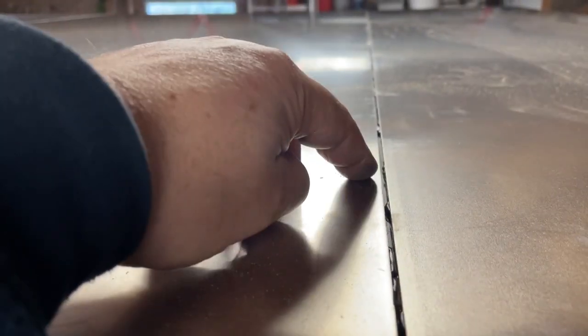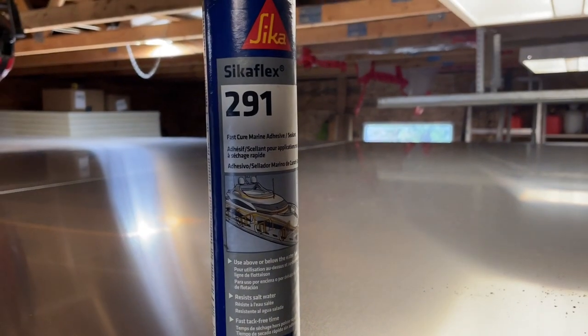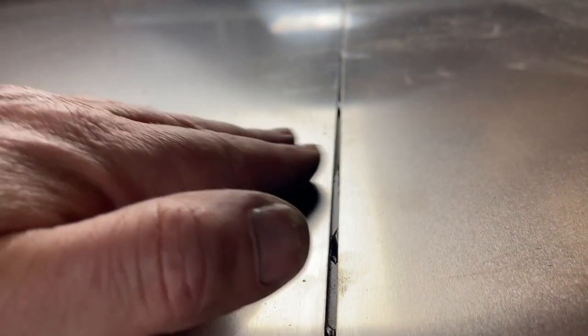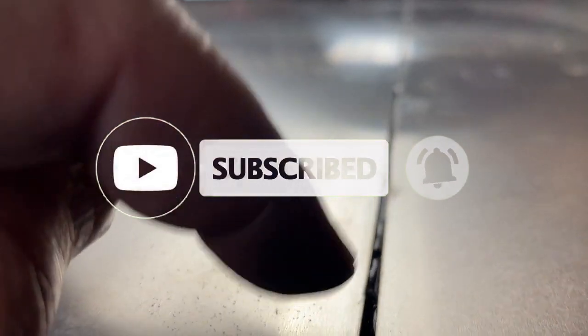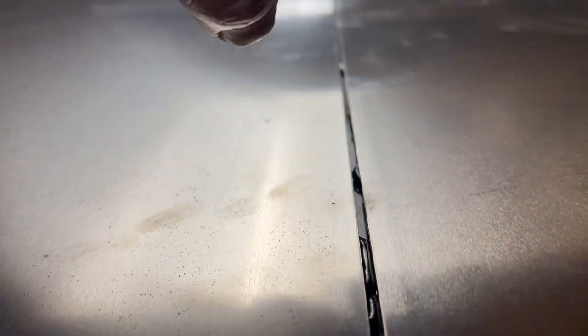Now I have everywhere a three millimeter, one-eighth inch gap in between, and I will fill the gap later once the glue is dried. I will fill that with a 291. I'm taping both sides and then fill the gap with that 291, completely flush with the aluminum. Because later, once the gap is filled and dried, I will put a 50 millimeter, two-inch aluminum strip over the whole thing — also with 252 Sika glue — and then again with a paintable silicone, caulk along the edges of the strip. So then I have multiple layers, multiple barriers that water has to pass to get inside.